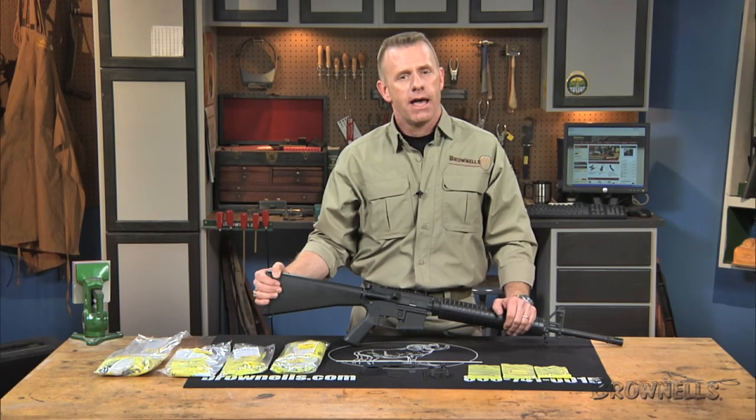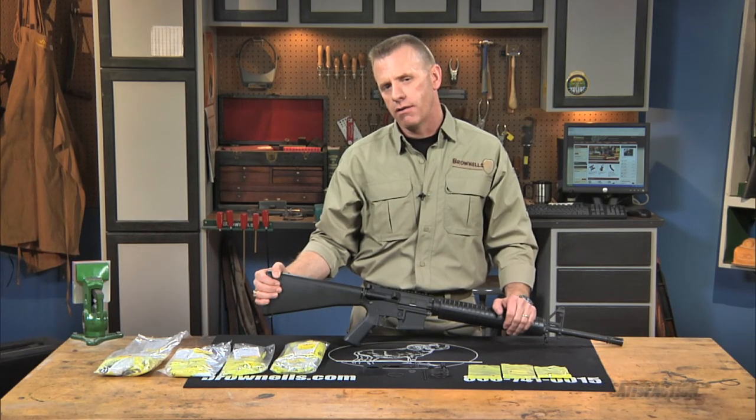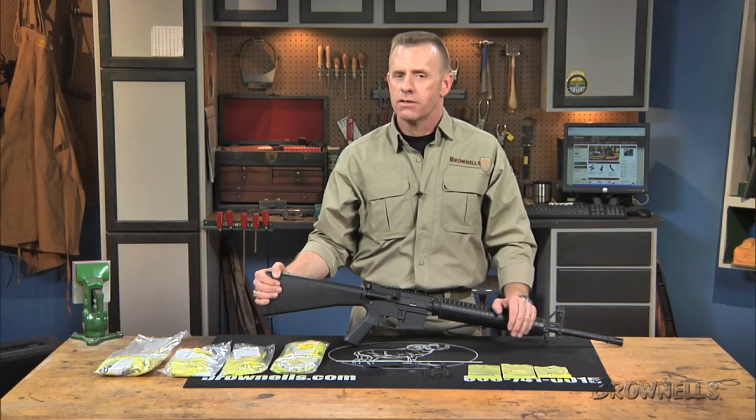The carbine sets have 9 and 3/4 inch long gas tubes. The mid-length gas tubes measure 11 and 3/4 inches long, and the rifle gas tube length is 15 and 1/8 inches.